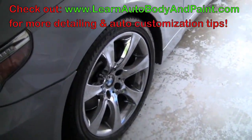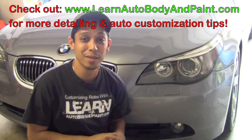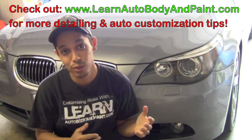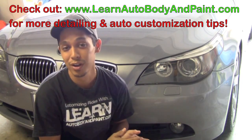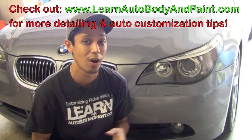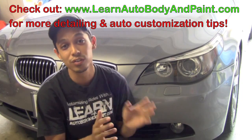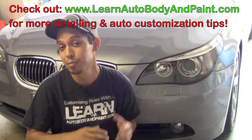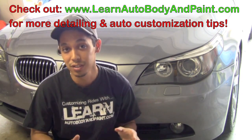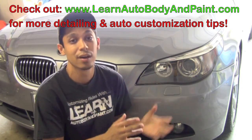Great product — steel wool. Make sure you use it. I'm Tony from LearnAutoBodyandPaint.com. If you want to learn how to customize your cars, put body kits on, Lamborghini doors, automotive body work — everything to completely paint and customize your car — we are the one stop shop for information that will teach you exactly what you need to do, step by step, in detailed videos, so you can know exactly what to do easily, even if you're an auto painting or automotive detailing beginner.